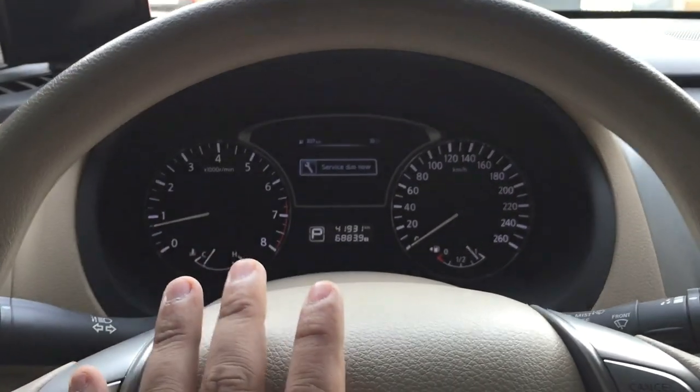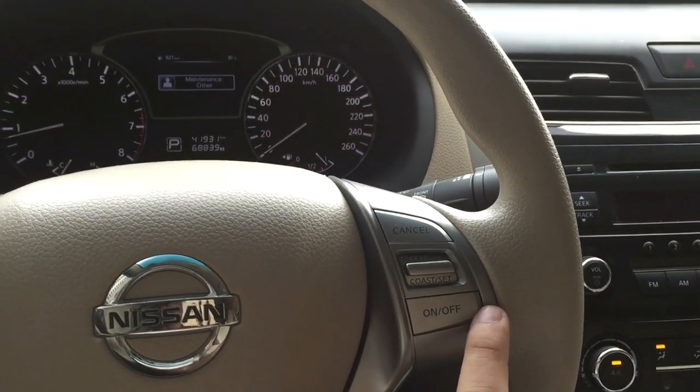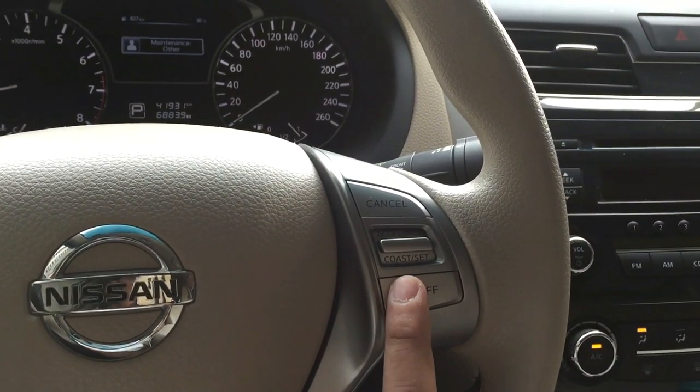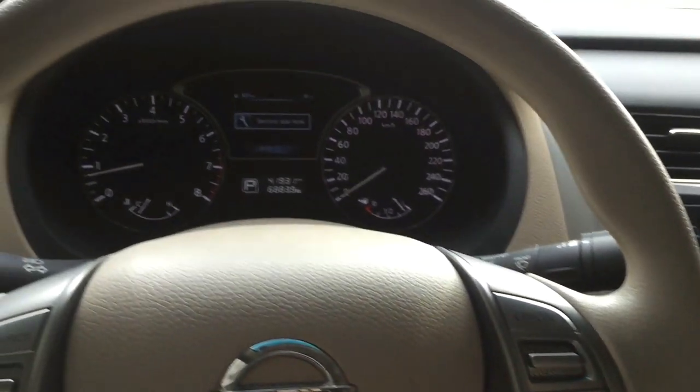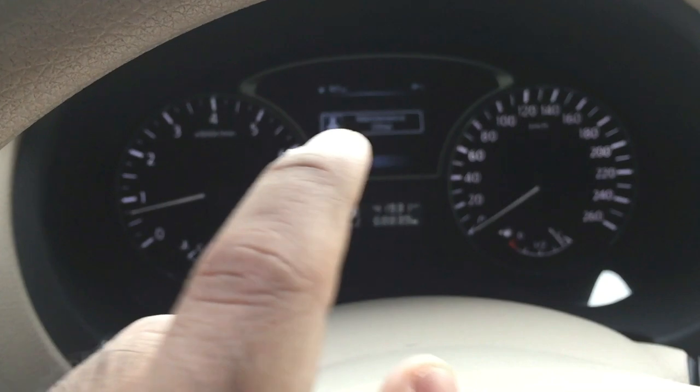Before that, I'm going to show you exactly how the cruise control looks in my car. This is a very general one — the cruise control is pretty much the same in all cars in terms of basic functioning, it's just how you switch it on and off. This is the dashboard and these are the controls to switch the cruise control on and off.